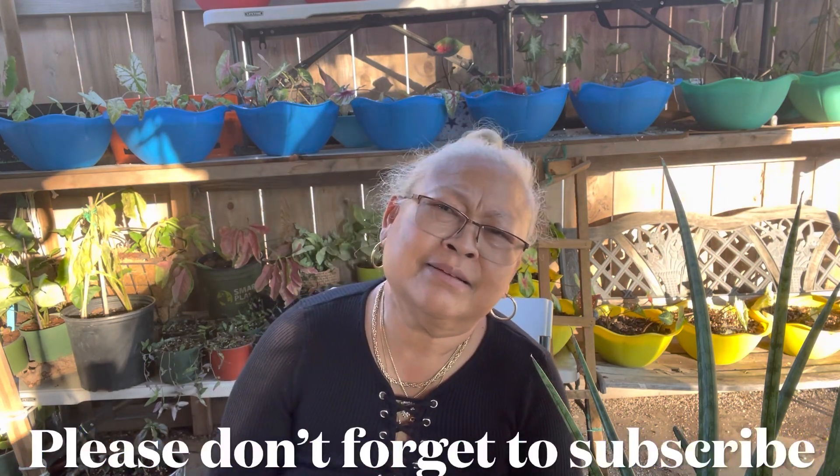Thank you very much for watching my video. Hope you like it — we'll see you, bye!